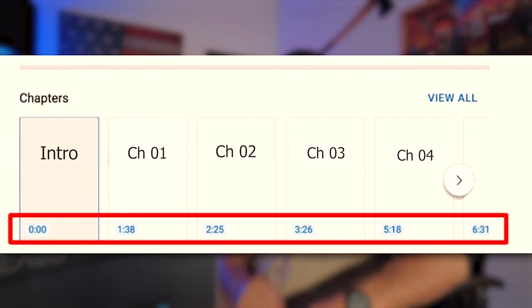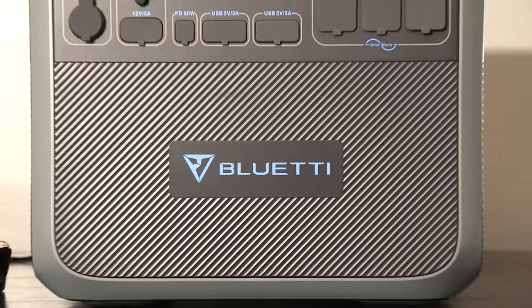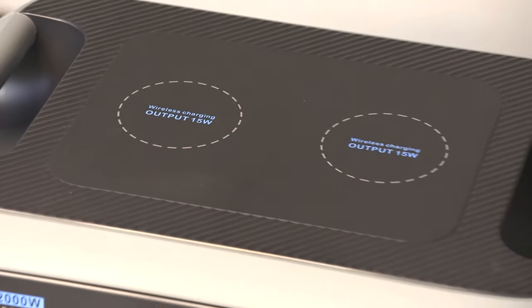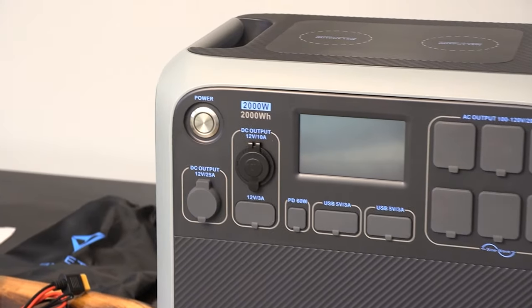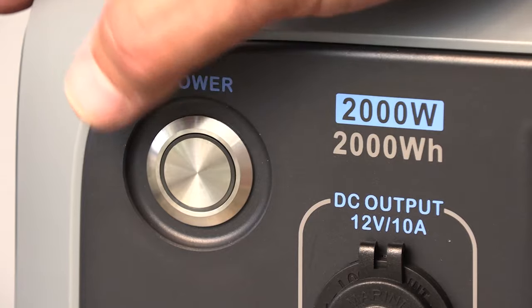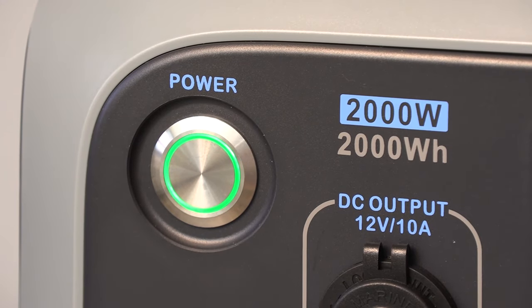If you're looking for specific information, we're going to put chapters in this video and you can go along the bottom of the screen or into the description and click on the chapter you want to see. The Blue Eddy AC200P is 2000 watts continuous AC pure sine wave power, and it also provides up to 4,800 watts of surge. What this means is like when you turn a power saw on, there's an initial surge that needs a little more power to get it turned over.